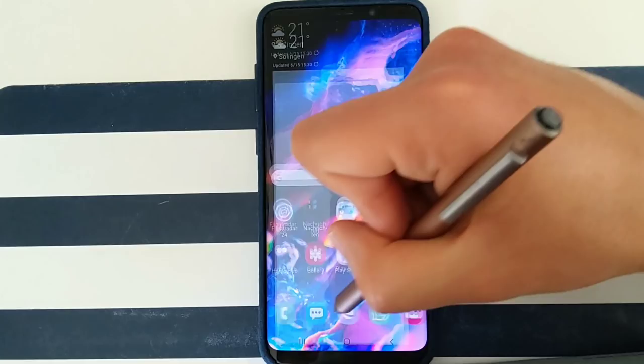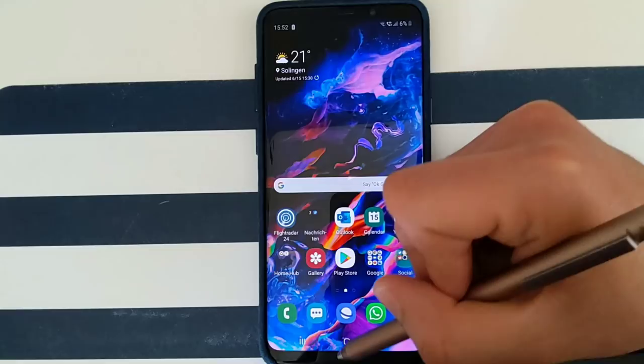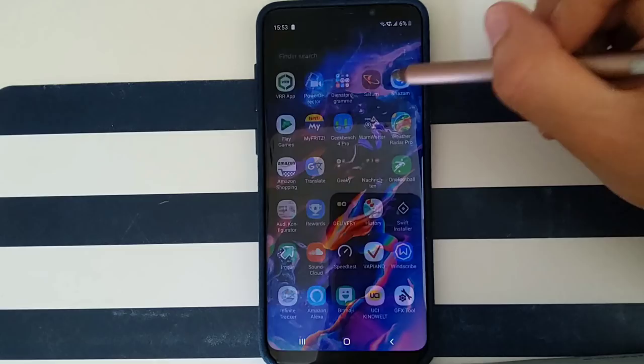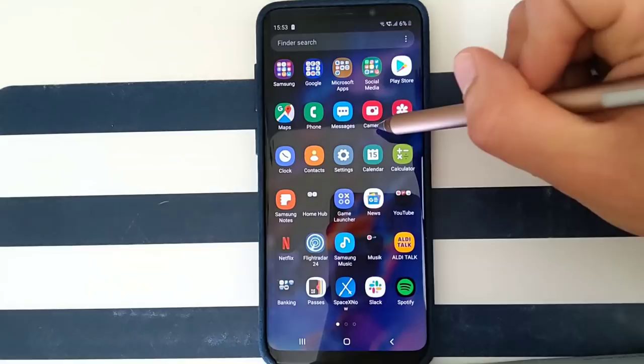We also have a new charging animation. Instead of the little indicator near the home button, we now have a circle with the battery percentage when charging — just like on the S10. Night mode is definitely the biggest change in this update, and the phone also feels a bit more fluid overall. That's basically it, guys — I hope you enjoyed and found this video useful. Please subscribe, give it a like, leave any questions below, and I'll see you in the next video. Bye!